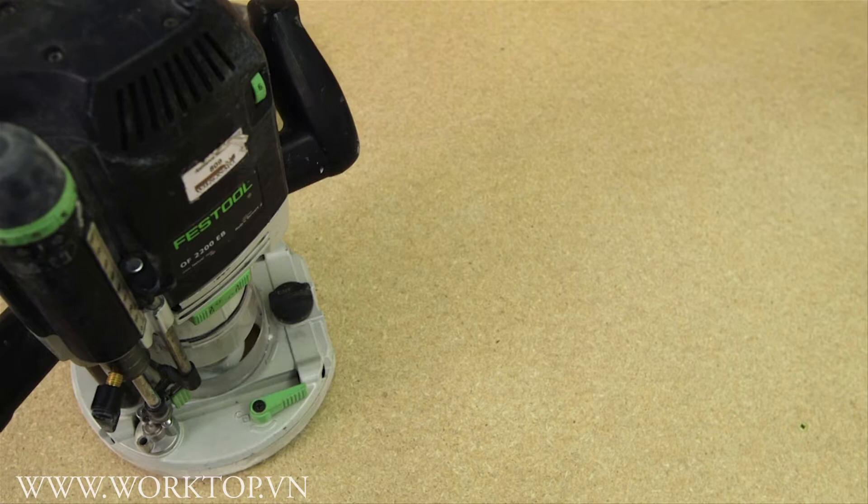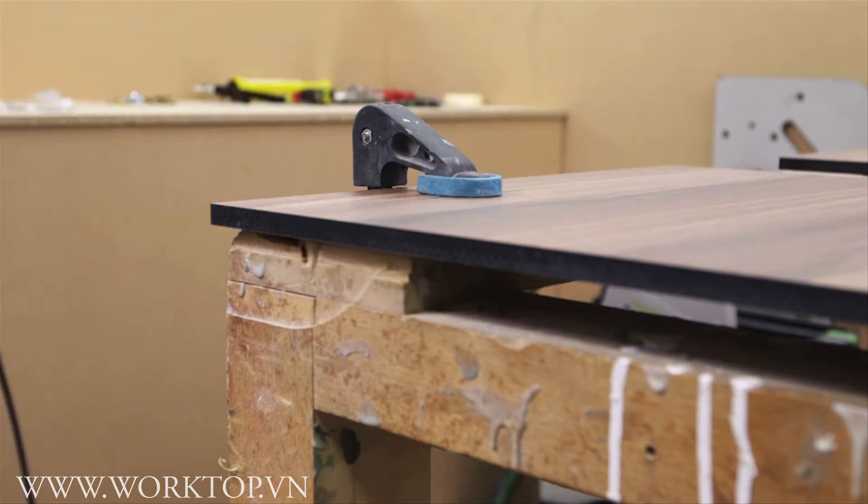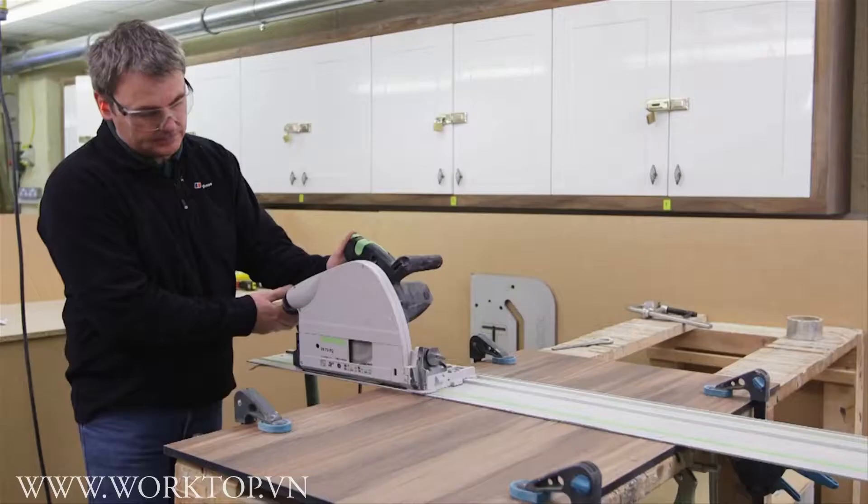All joint edges and final finished ends must be skimmed using a hand router or circular saw with a sharp blade. Allow 2 to 3 millimetres for final skim to size. Use appropriate clamps to ensure there is no movement of the guide during the cutting process.